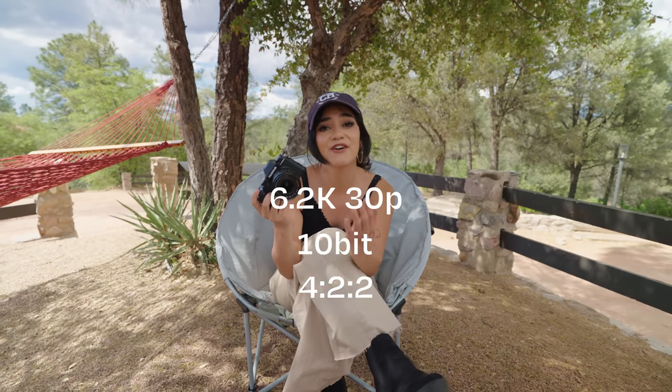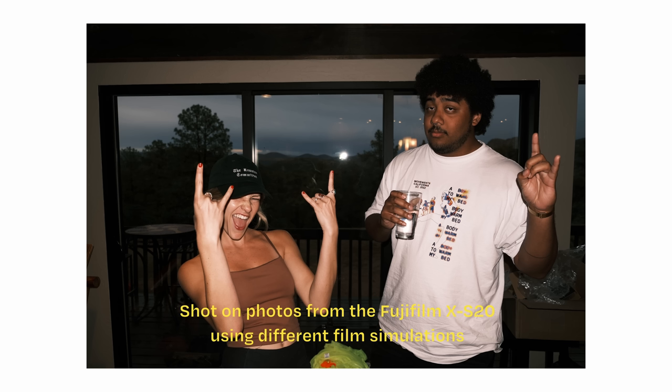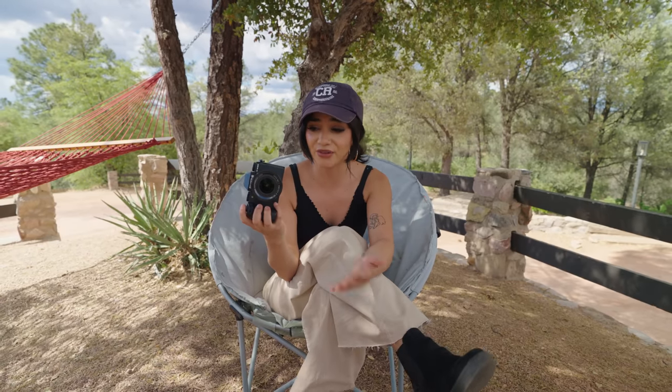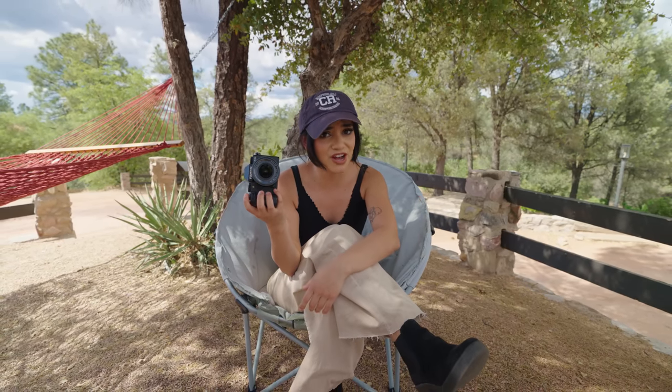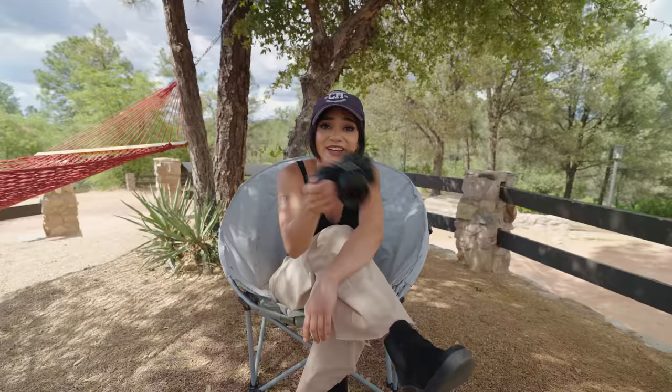This thing weighs about 1.08 pounds so it is super light. This might just be the smallest and lightest camera that can actually shoot in 6.2k 10-bit 4:2:2. For you photographers out there, this thing has 26 megapixels. Fujifilm kills it every time with their film emulation, and they've made this camera for content creators as well as photography lovers for less than $1,300. That's pretty dang cool.